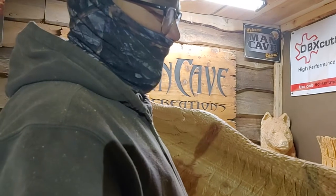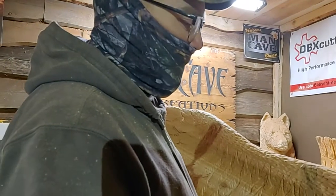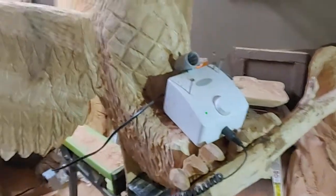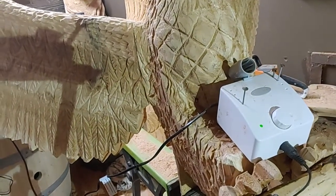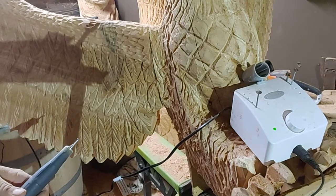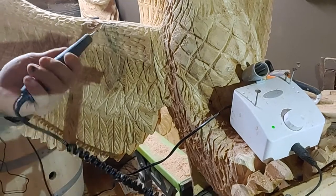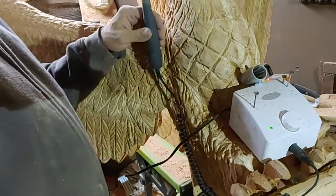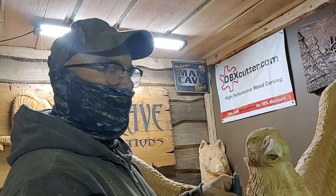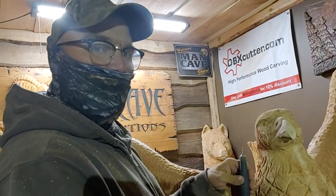I'm Bob Morgan. Tell them Bob sent you — I think there will be an upcoming discount code, so let's hope that becomes a reality. This is the Marathon Micromotor. It's $249 Canadian, $179 American, and it's one hell of a tool — I'm in love with it. It's so lightweight and easy to handle; it's like having a felt pen in your hand. I'm sorry I'm a lousy camera man, but I hope the free lessons make up for it. See you next time in the man cave.